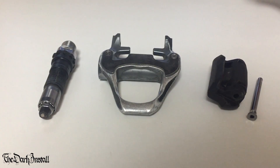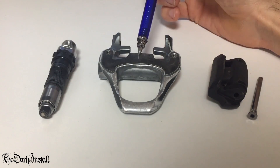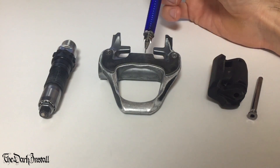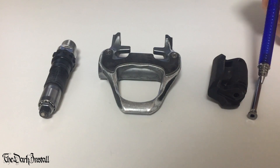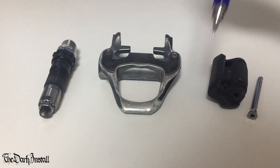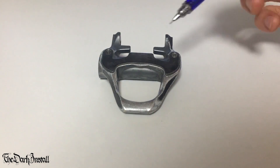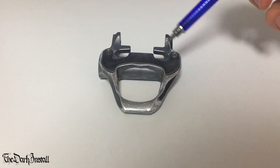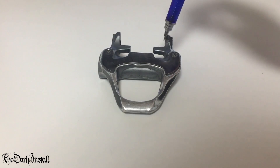In front of you, you can see a slightly disassembled Shimano Ultegra 6700 pedal. This is the axle and bearing arrangement. This is the body - the bit that you actually stand on. This is the rear hinge, the bit that allows you to clip in and out of your pedals. And this is the axle that the hinge sits on. All three parts go together to make up a pedal. All Shimano pedal platforms work in the same way - they have this front section where your cleat goes in, and the rear section where the hinge part sits.